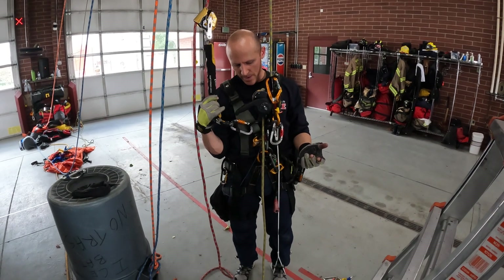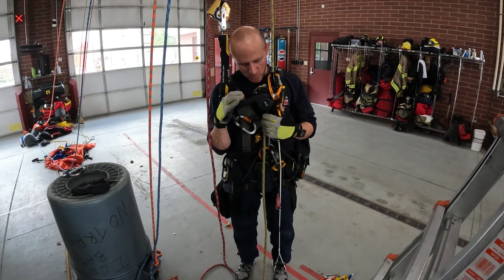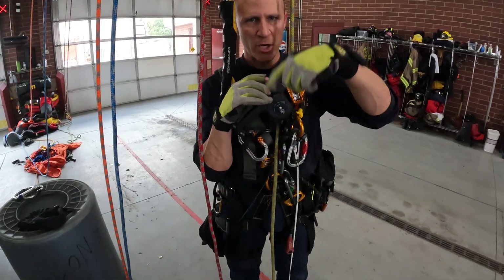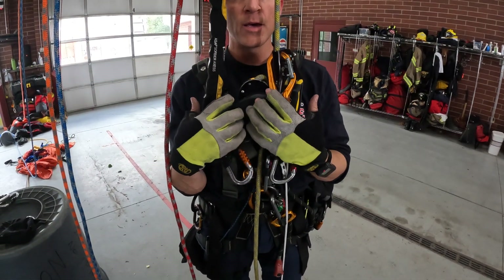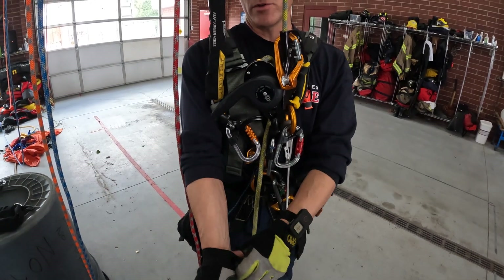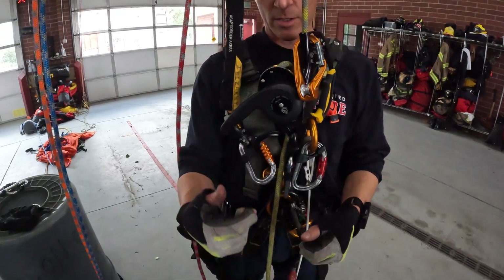It's called the RAD, or Rapid Ascent and Descent, and the advantage of this system is that you already have your descender hooked in. So when it's time to change over, you don't need to take components off, because that opens up Pandora's box for potential human error and catastrophic failure.